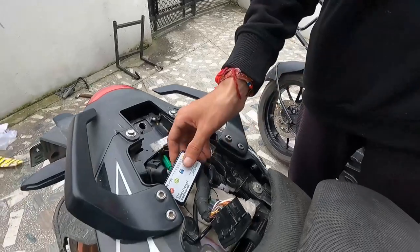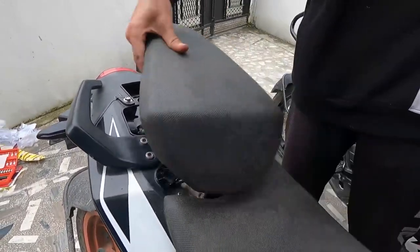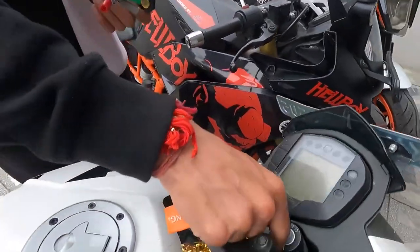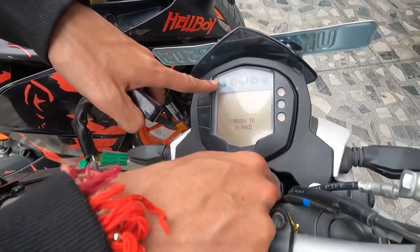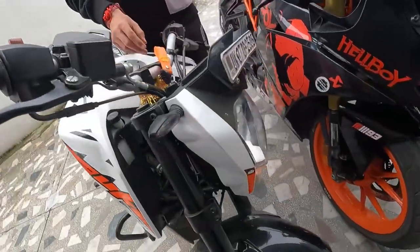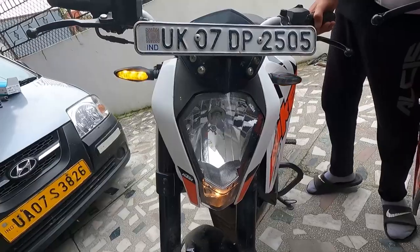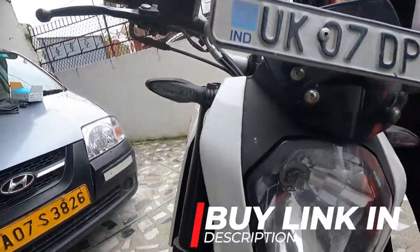Installation is very easy. Now I will show you the bike's ignition on. As soon as you turn the ignition on, you will see the lights start to flash — that means your flasher is working. There is no wire cut, nothing extra to do. This flasher has 35 plus patterns.